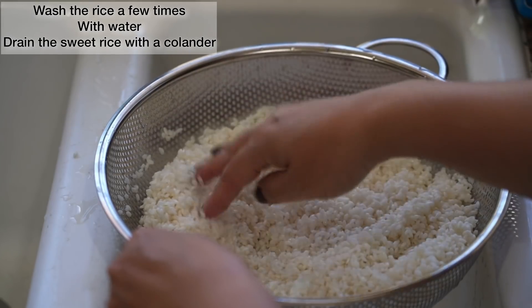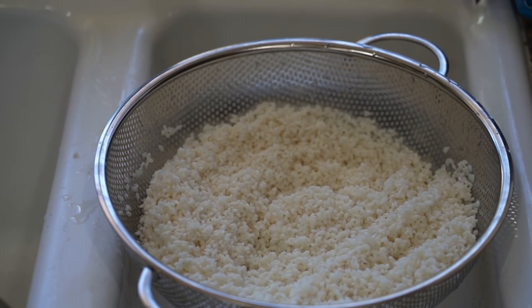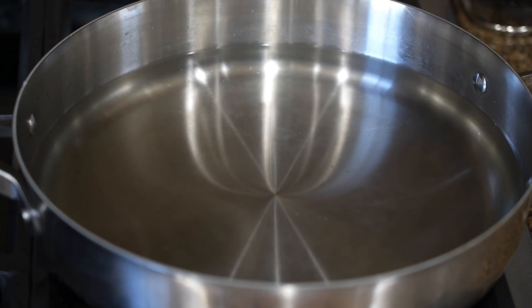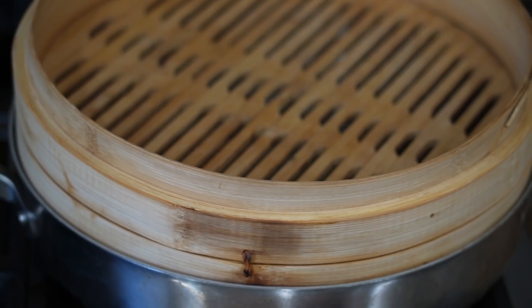Sticky rice is also known as glutinous or sweet rice. It is important that we soak it in water before cooking to ensure the grains cook and absorb moisture evenly before steaming.